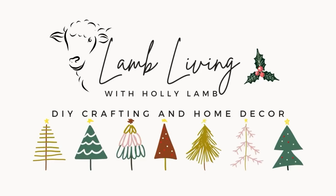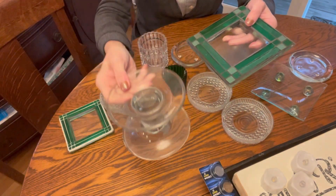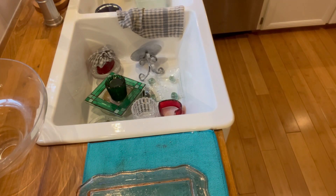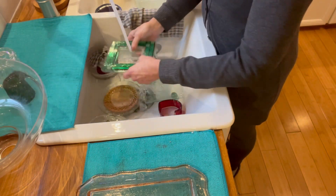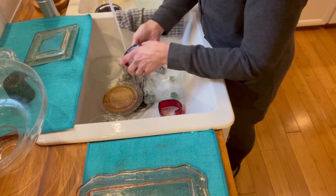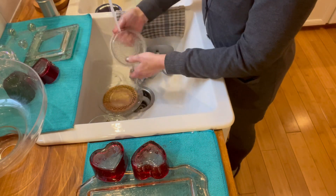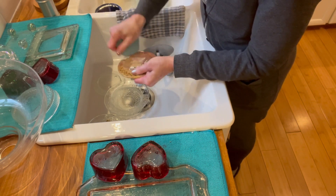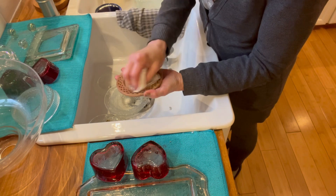Hey everybody, my name is Holly Lamb and today I'm going to be bringing you some ideas of different Christmas trees for around your house during this holiday season. This first one — I was cleaning out the cabinets underneath my hutch in the dining room and had lots of different little glassware, votives, little trays and dishes. I also picked up a few of these at thrift stores. I decided I was going to try to make a Christmas tree with just these different little plates and votives, put some tea lights with timers in them, and try to stack them up and make a Christmas tree out of them.